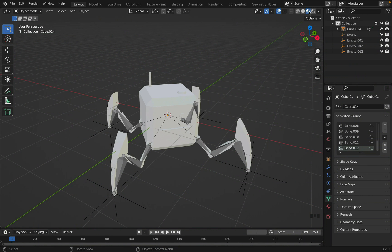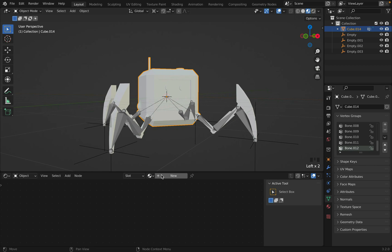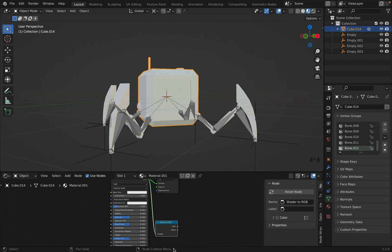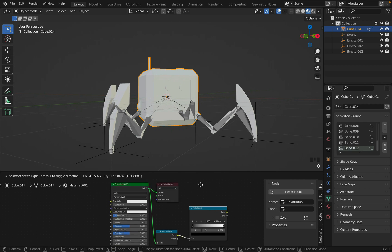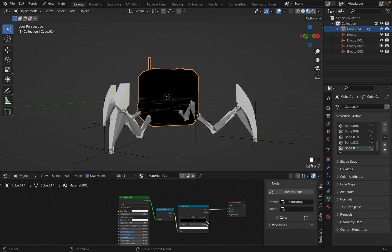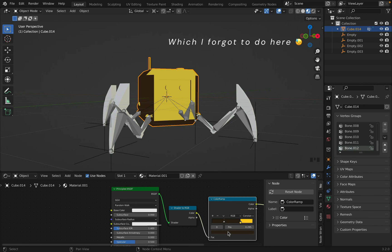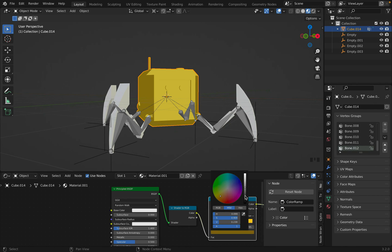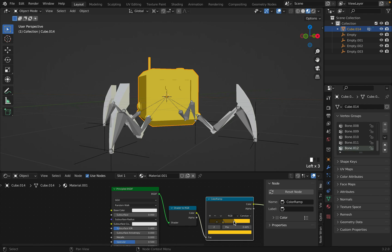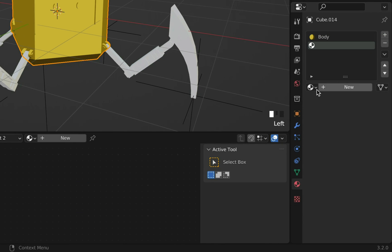Now it's time to figure out the material. Go into viewport shading to see the materials, and change to shader editor to edit materials. Select the body and create a new material. On top of that, add the node Shader to RGB and Color Ramp. Set the color ramp to Constant to get a defined shadow. You can add or remove different shades and play around with the color. To get a more natural color, take the original color and dim it while increasing the hue and saturation by a little. I also hid the armatures by clicking the little eye. To create more materials for the same object, click the little plus sign, select the already made material, and copy it.